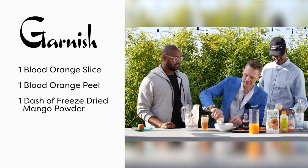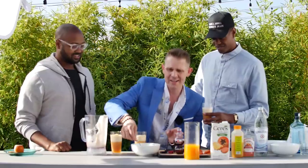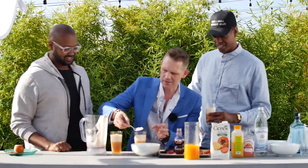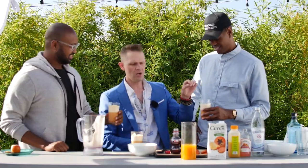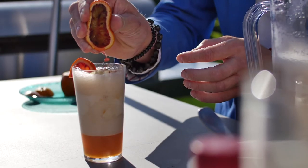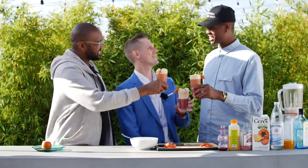So now I'm just putting the last finishing touches on it — a little mango powder. There we go. What are we drinking here? It's a mango and passion fruit gin fizz. Look at that. Cheers, man. Cheers. Cheers.